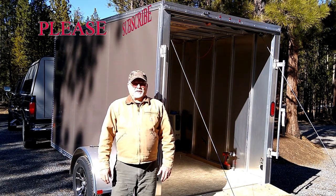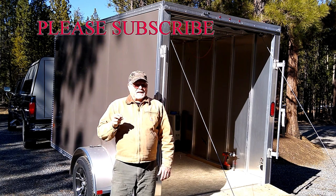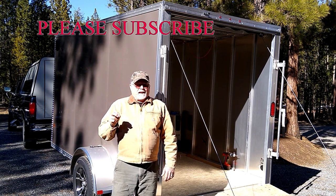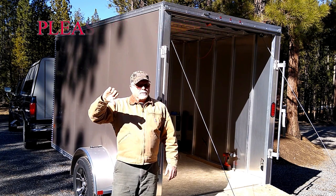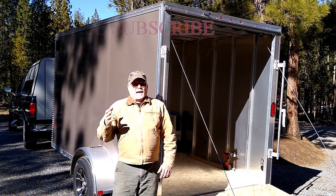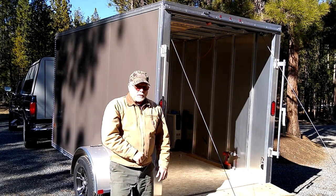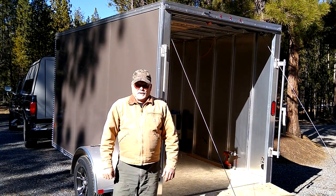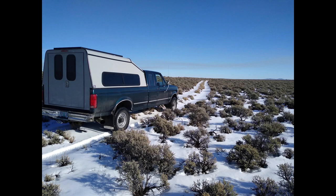This is Explorer 867. Click on the subscribe button and click on the bell to get the latest content from the channel as I release it. Give us a thumbs up, or a thumbs down if you don't like the video. And as always, I look forward to seeing you in the great outdoors. You guys take care. Bye.